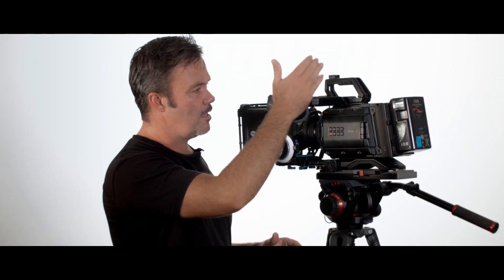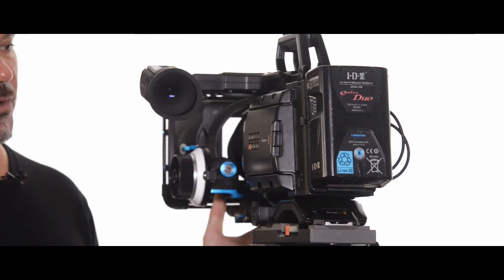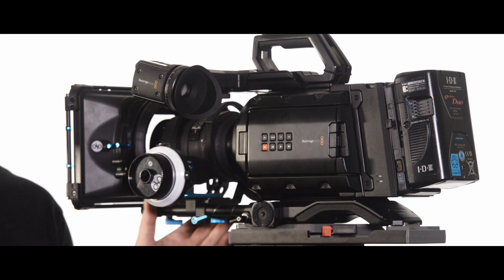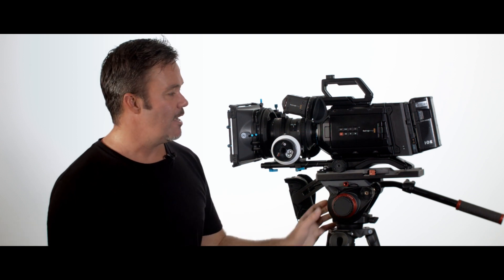This is something we've all been looking forward to. Anyone that's used these cameras has been interested in an affordable way to get more storage, and I think Blackmagic have hit a home run with this one. Thanks for watching — I hope this has been helpful. There's not a lot of information about this setup online, so if you enjoyed the video please hit the like button, subscribe, and hit notifications. Happy shooting.